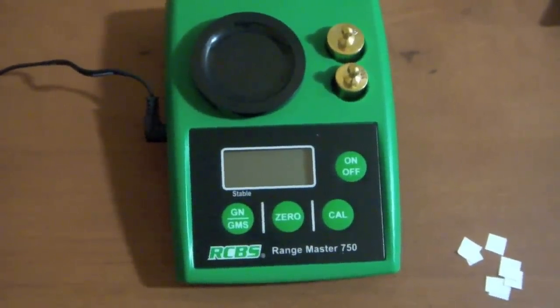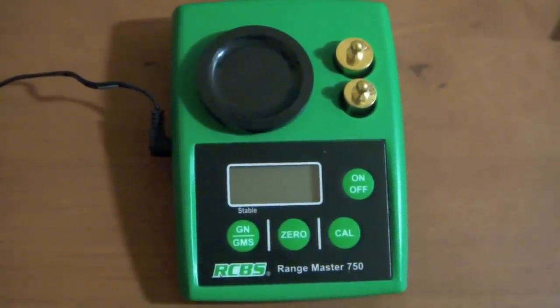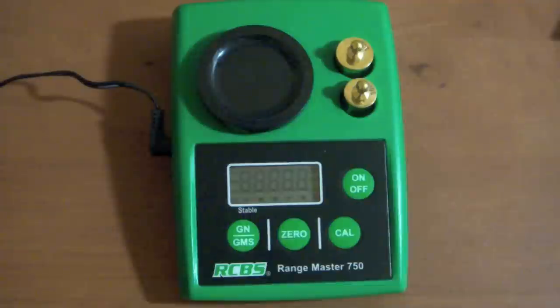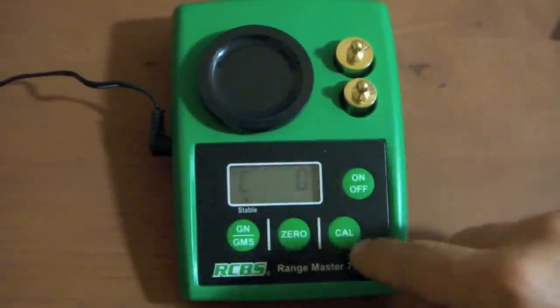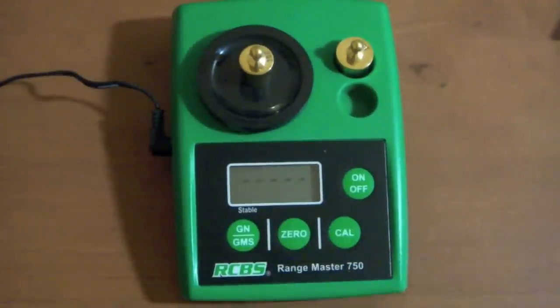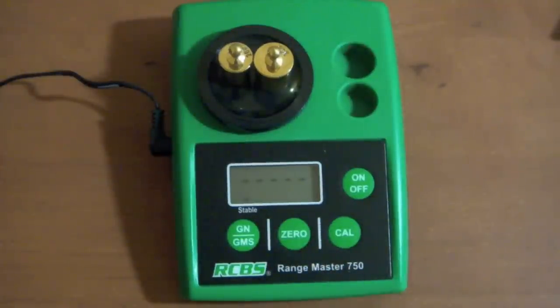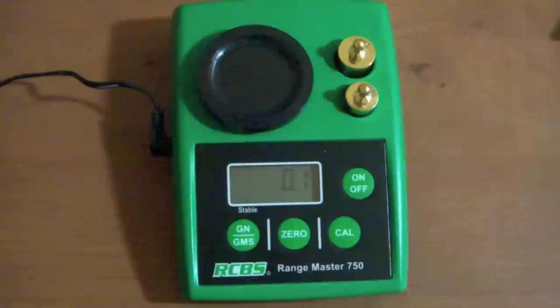Sorry about that. Alright, so what I'm gonna do is first take these papers off so I don't have to touch it. Here are the little papers I'm gonna use. Let's calibrate it — zeroing it out, give it a few seconds to warm up. Start with the 20 gram, calibrate that, then go to the 30 and 50. Alright, we're all set, let it zero out.